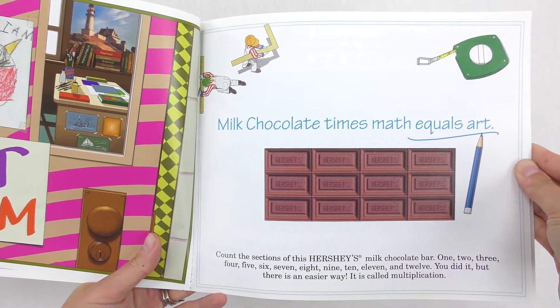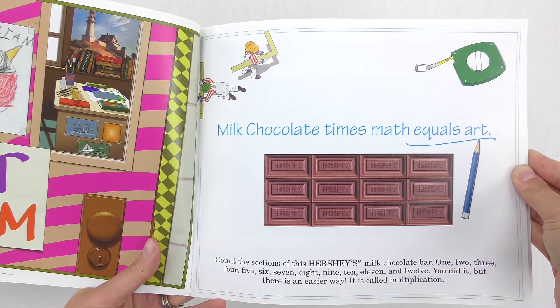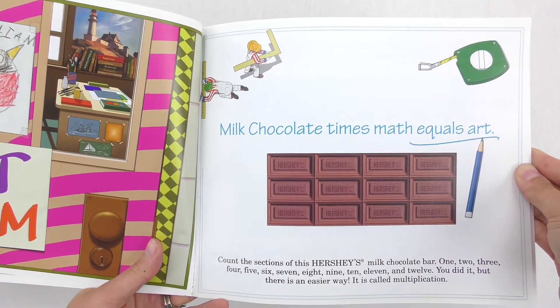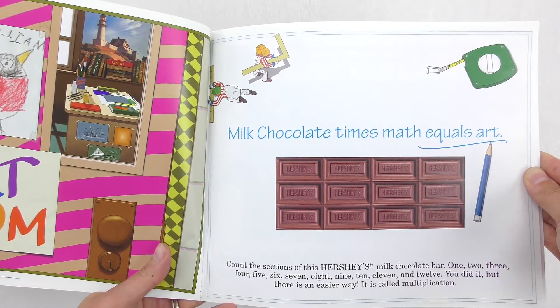Count the sections of this Hershey's milk chocolate bar: 1, 2, 3, 4, 5, 6, 7, 8, 9, 10, 11, and 12. You did it! But there is an easier way.